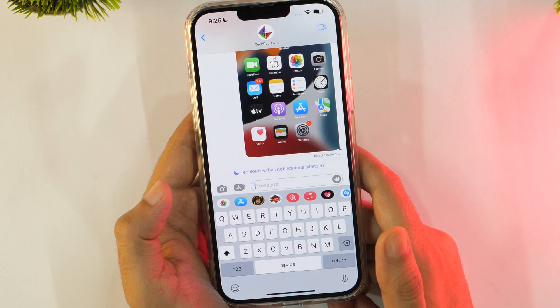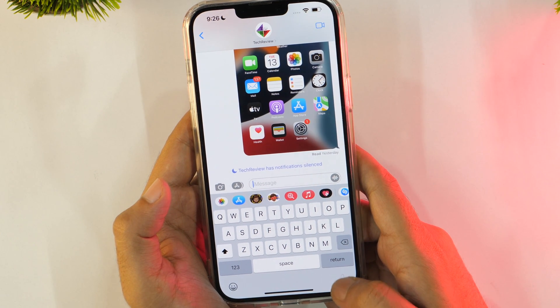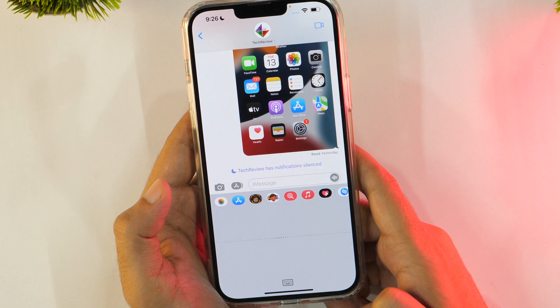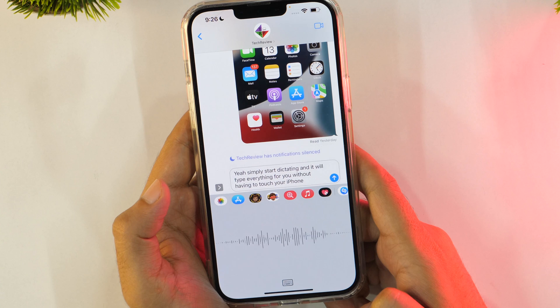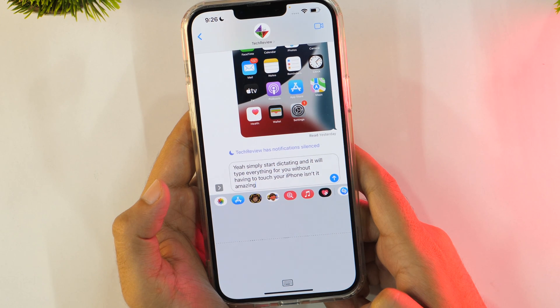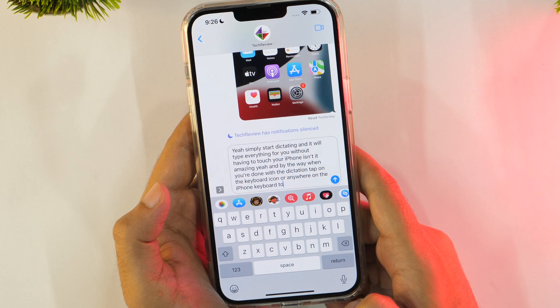You can type anything on your iPhone without touching the keyboard. If you tap on the microphone icon in the bottom right of your iPhone keyboard, it will allow you to dictate text using the microphone on your device. Simply start dictating and it will type everything for you. When you are done, tap on the keyboard icon or anywhere on the iPhone keyboard to stop dictating.